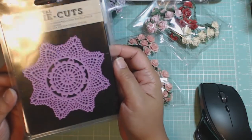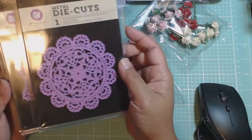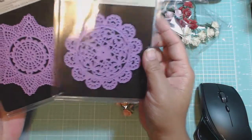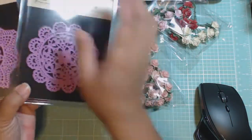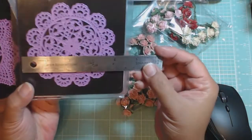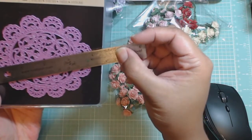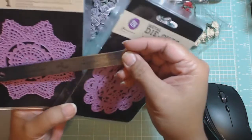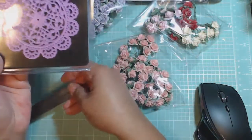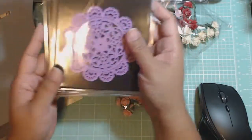So I purchased this one — this is a metal wafer thin die. And then I purchased this one. And these are both doilies. I have the others coming from a different website. In case anybody is wondering, the measurement on this one is about four inches, and so is this other one. So four inches wide — they're not large doilies, but these are good for cards and layouts. Good size.